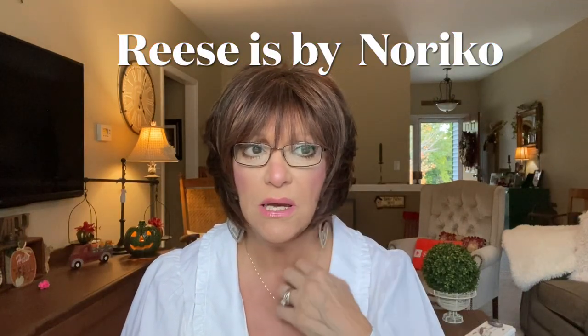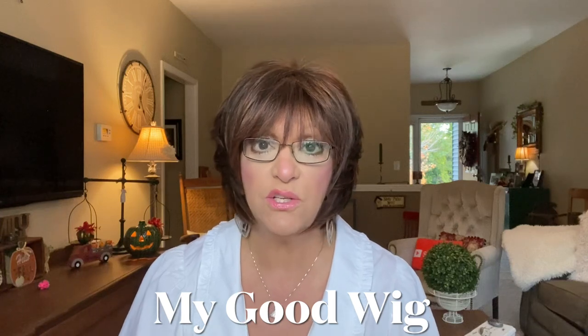I want to tell you about a dupe that I found. I love to sometimes come up with dupes on wigs if I can, to maybe save you money, or just something that you'd like to try but can't afford the real McCoy. So today is a dupe for this. Now this here is a Reese, and I reviewed Reese before from a company called The Good Company. I'll link it below. They're an amazing company. I had a discount code. They give a lot of their percentage to breast cancer, and I was really thrilled to work with them.